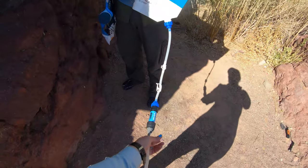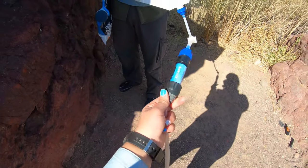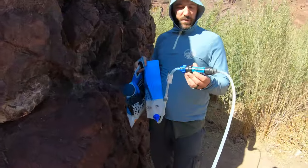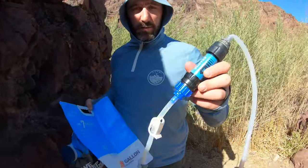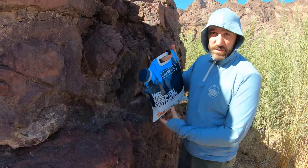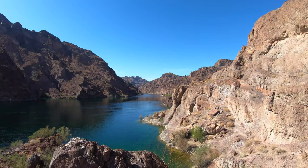There is a tube that connects both of them, and it also comes with the Sawyer filter, so all of this is one system. When you hook them up, you have to make sure the Sawyer filter is flowing into the clean bag. Dirty water just means it's the water that's got the stuff in it that you can't drink.